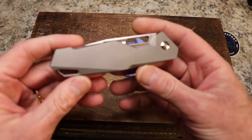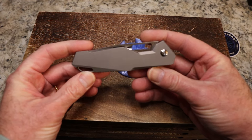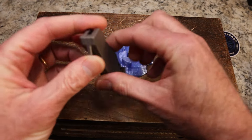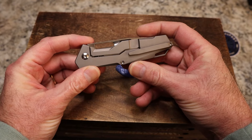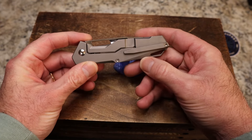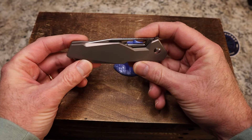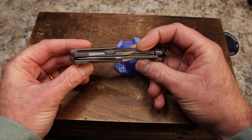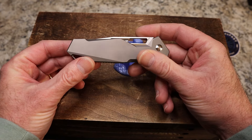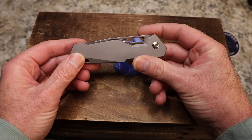I'm liking this one a lot. It's not usually a style I flock to — there's a lot more geometrical shape going on here, even in the lock bar and the clip. It's just a very funky, futuristic kind of design, but somehow I'm really digging it.